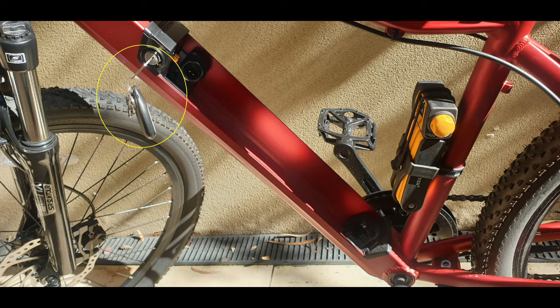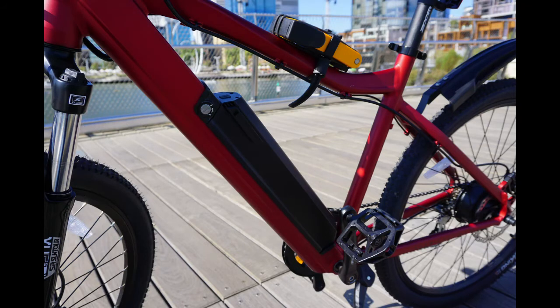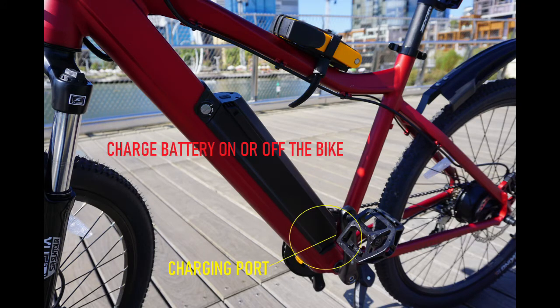Your bike uses a lithium-ion battery. Do not exceed six hours charging time, as this deteriorates the battery giving you less mileage.